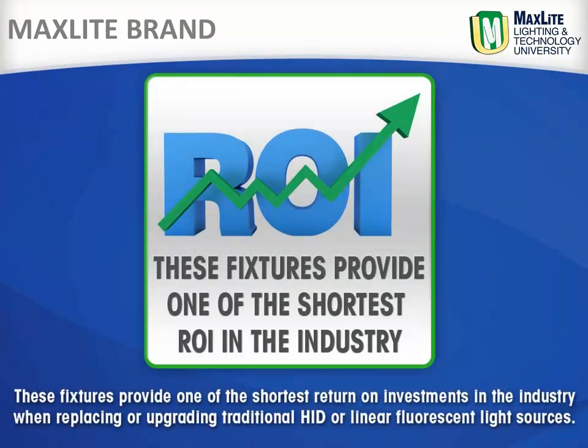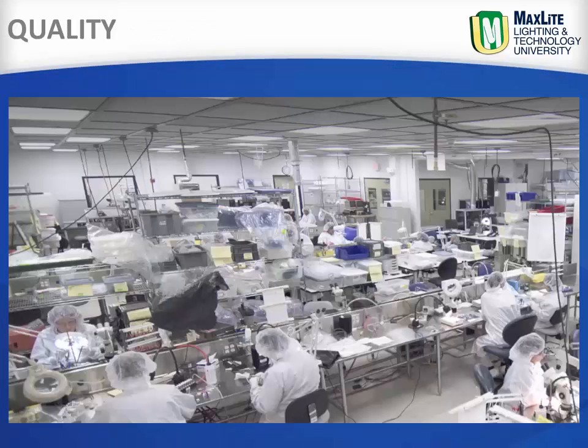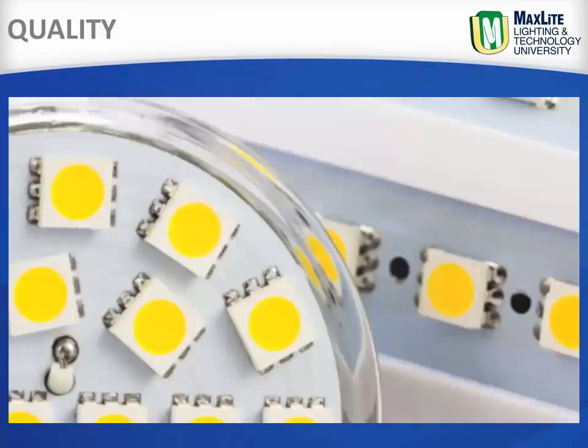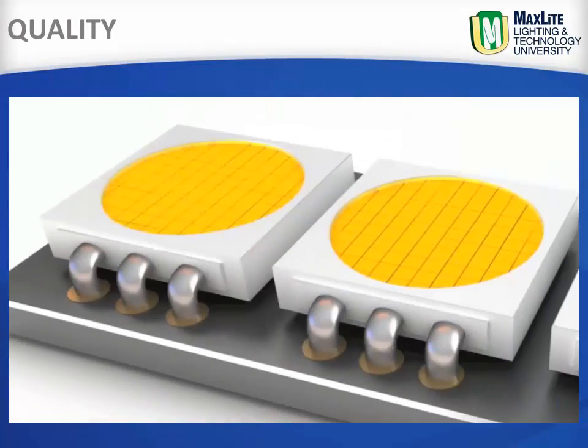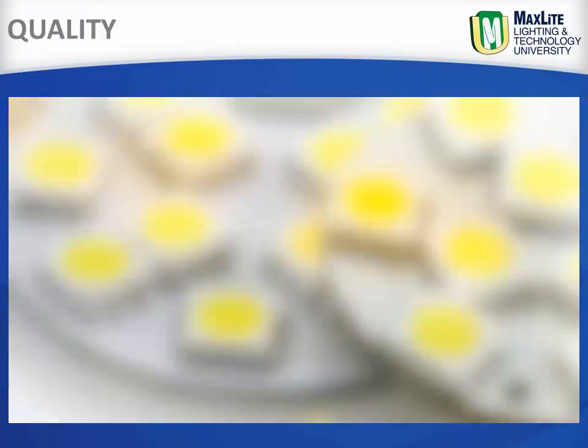These fixtures provide one of the shortest return on investments in the industry when replacing traditional HID or fluorescent light sources. Made with some of the best LM80 tested LEDs available on the market, MaxLite has a proprietary bidding process that yields only the finest and most consistent performance.